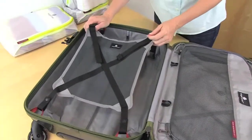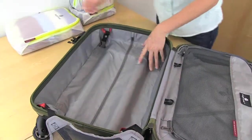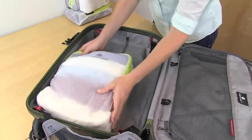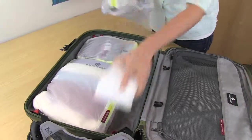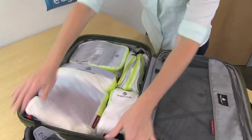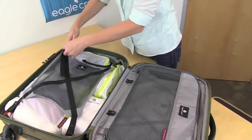On the other side, this is your cargo net which is for compression. You have a large open space, so to create organization, go ahead and pack with Pack It on this side as well, and then once you've done that you can use the cargo net to create that compression.